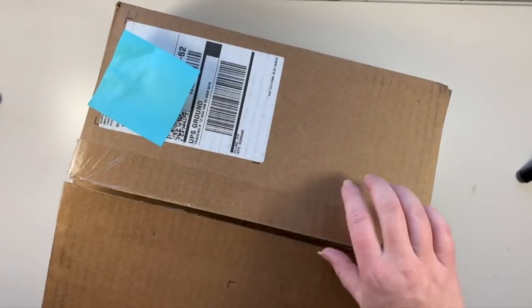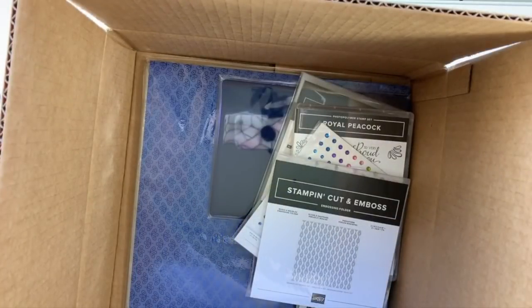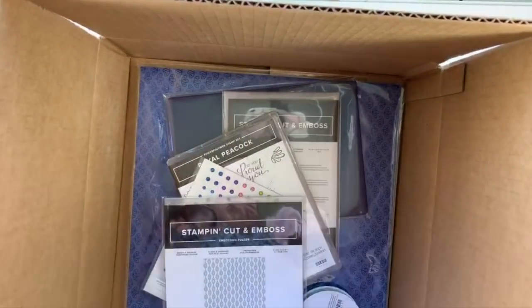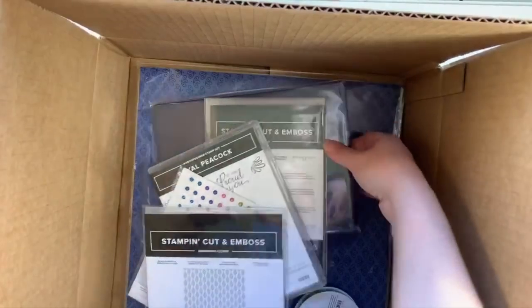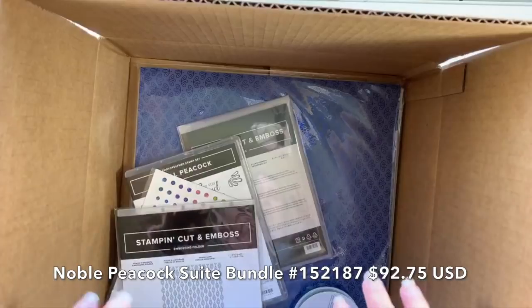I have not even opened it yet, and I've had it for a little bit. I just want to get on here and open this sucker live with you guys and try and whip out a project. The project that I picked I think is going to be fairly quick. Oh, look at this box of goodies! Oh my gosh, look at all this stuff. So this is a product bundle.